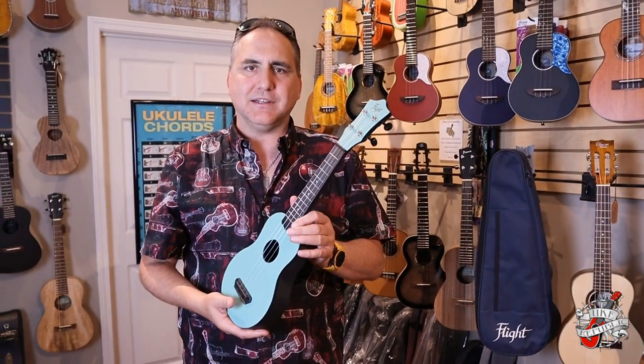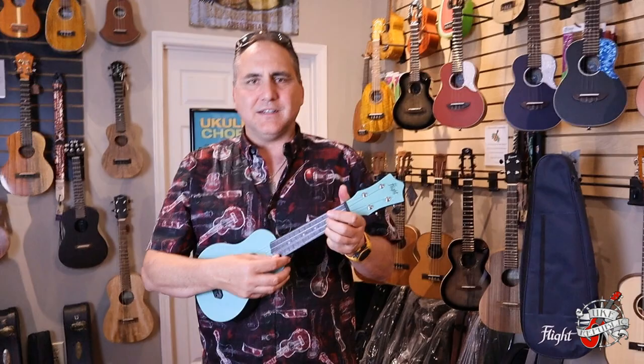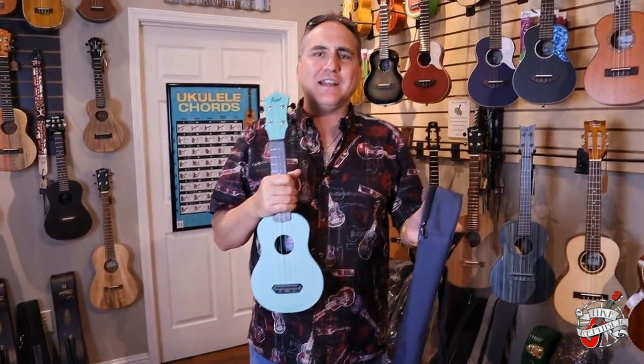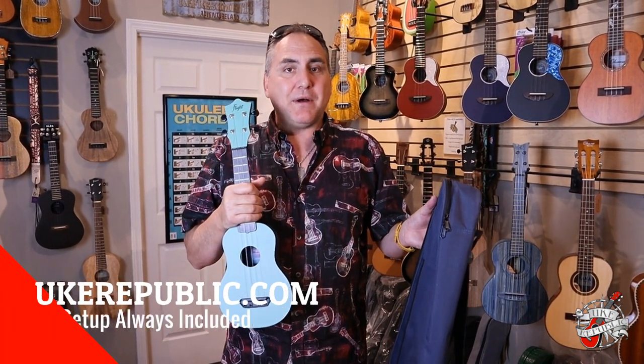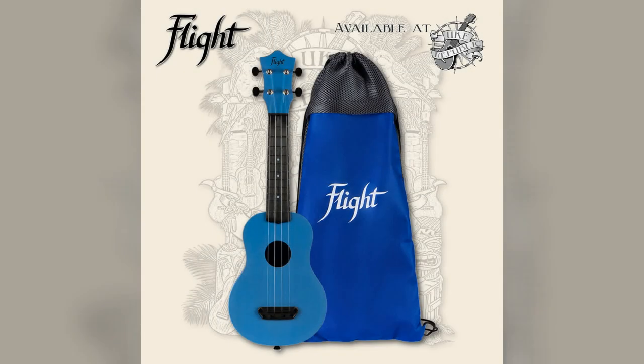It's just an awesome ukulele, a take-anywhere type instrument — the one you want to take with you on the go, or if you're just wanting a really cool instrument. Check out this Flight at your favorite place for ukuleles. There's a bunch of designs at ukrepublic.com — check us out.